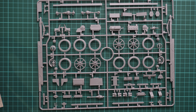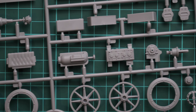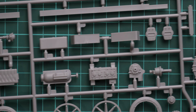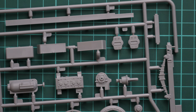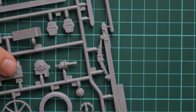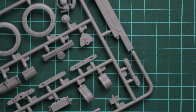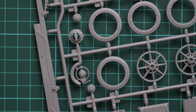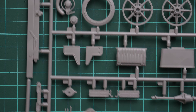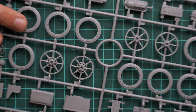The overall box size is standard for ICM - here you can see a comparison with my hand. On this side we have some information about the kit, and there are 223 parts. It is a bit difficult to read what is printed there upside down, so that's why I was a bit slow. We also have a marking guide for the same marking as what we have on the box art, but I think there are more marking options inside.